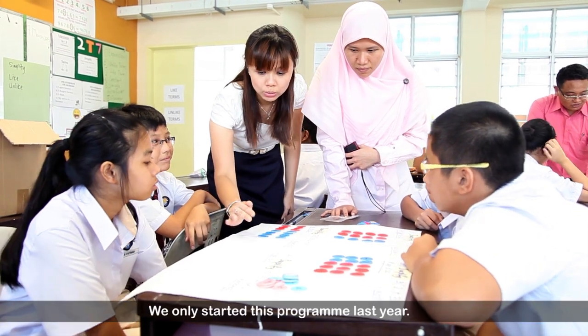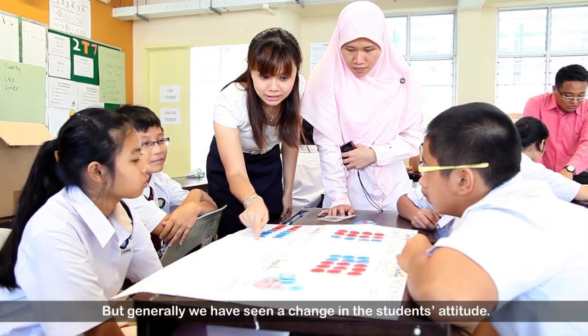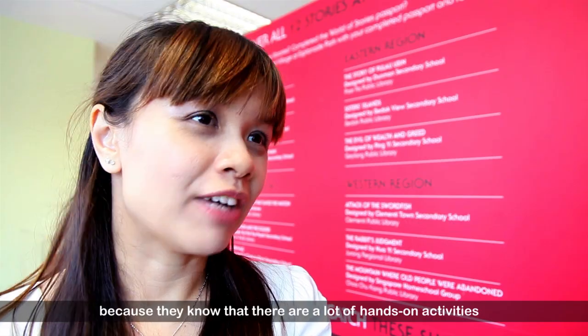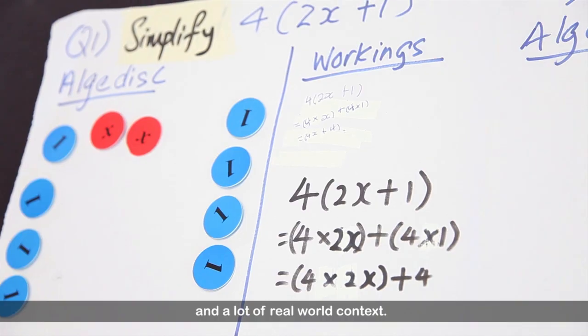We only started this programme last year, but generally we have seen a change in the students' attitudes. They are more interested in our lessons now, because they know that there are a lot of hands-on activities and a lot of real-world contexts.